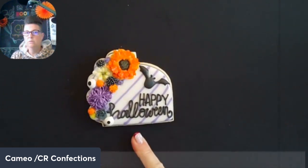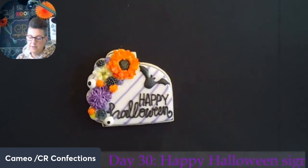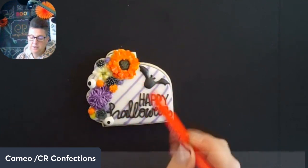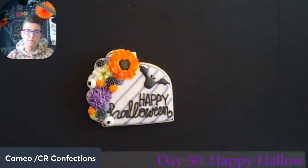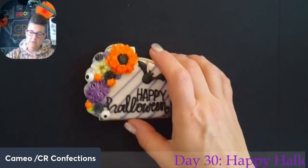One thing I will say with this one — once it's dry, I would take my orange marker from Sinful Cutters, the really fine point, and go through and put some dots in between each of those purple lines. It would just help draw the orange and purple and black altogether. But that turned out really cute — love it for just a sign, something different to round out our collection. We have two other signs, the trick or treat and the spooky vibes, so we've had quite a few word cookies, but this one's a good one to end on since it's almost Halloween.